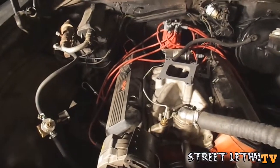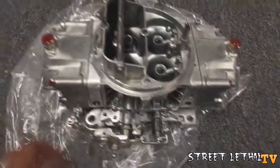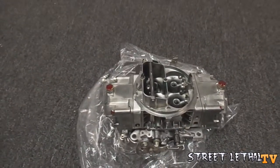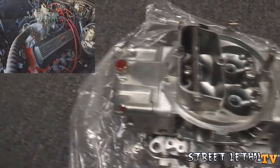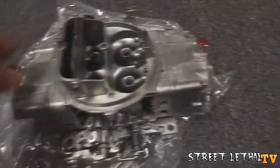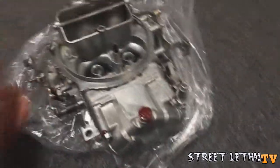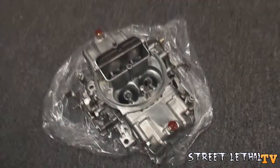Got the carburetor off — the needle and seat was leaking on the front bowl, so took it to the carb shop. Got the carb rebuilt. Here is the brand new refinished carburetor — it looks way better than it did before. They hot tanked it, cleaned it all out, put new gaskets on, and it came with a warranty from the carb shop. Very happy with the way it looks — definitely worth the investment. Hopefully it runs as good as it looks.